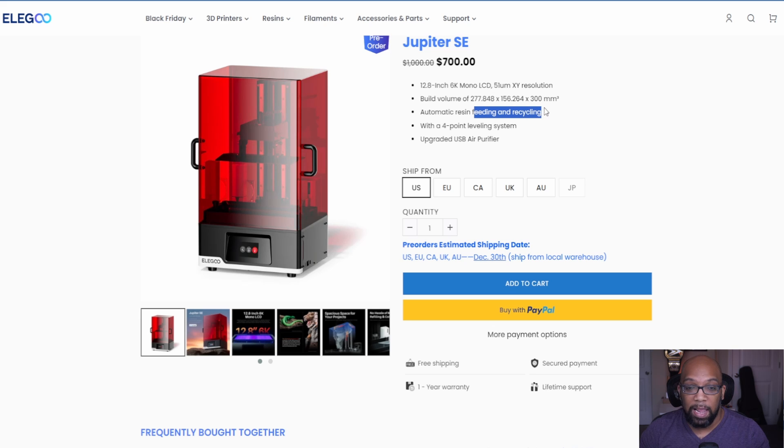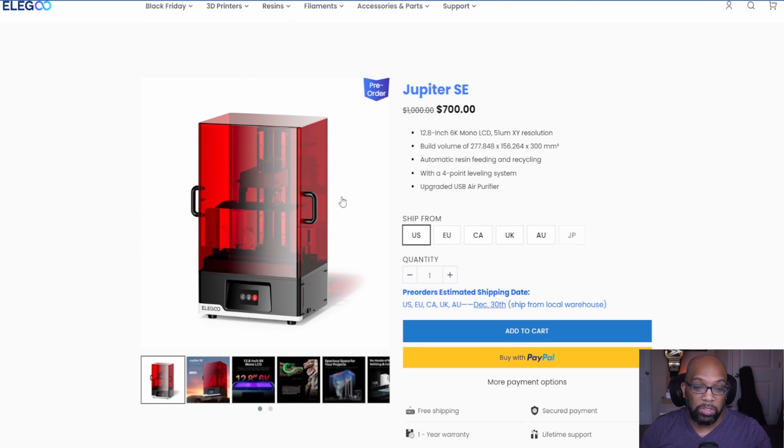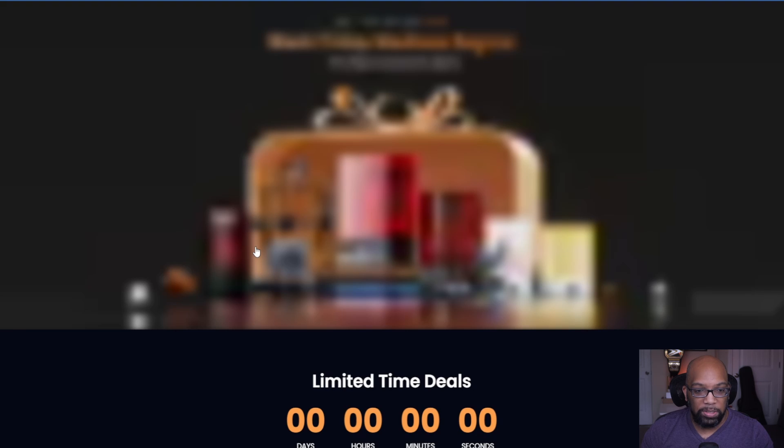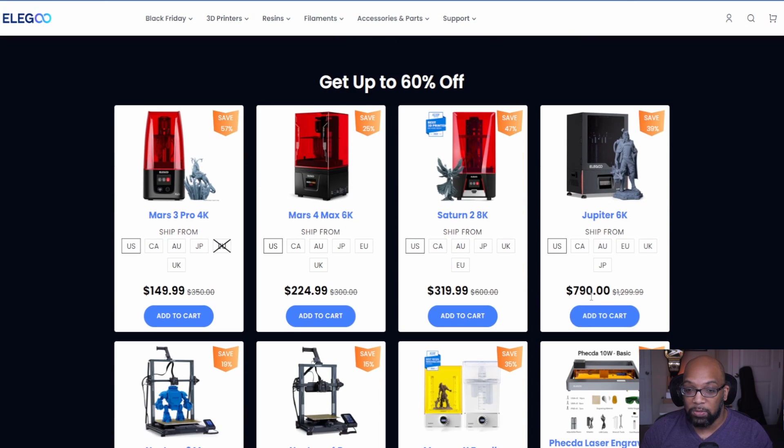The Jupiter SE features automatic resin feeding and recycling, a four-point leveling system, and an upgraded USB air purifier. So if you're looking for a larger-scale resin 3D printer from Elegoo, the Jupiter SE will cost you $700 — or you can still go for the older Jupiter 6K at $790.